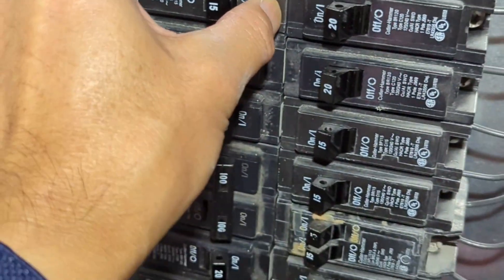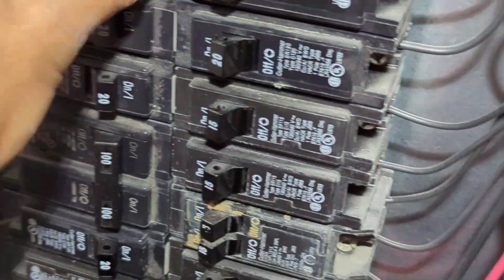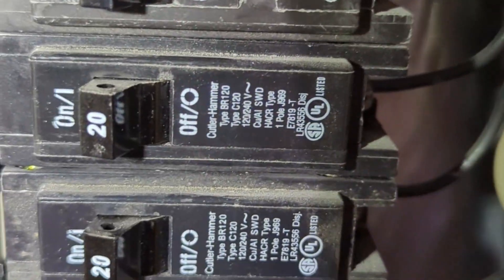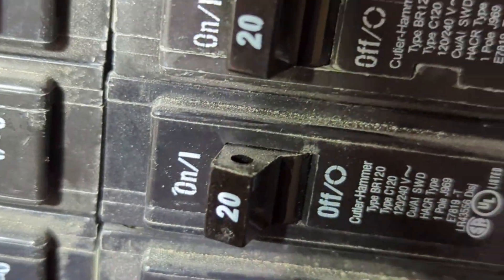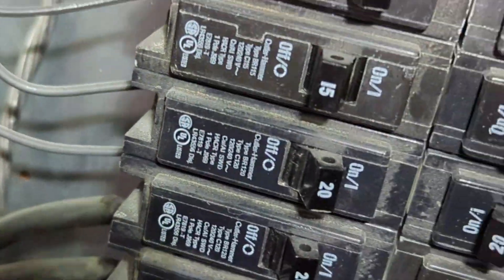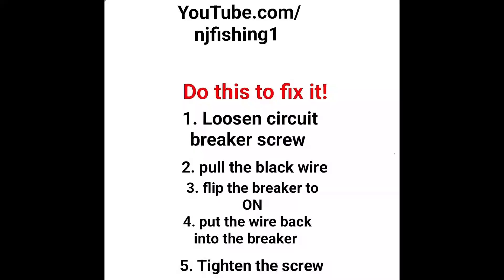I'm going to pop this out and replace it. I don't think there's any power coming here, but I should use a multimeter to test it to be sure.